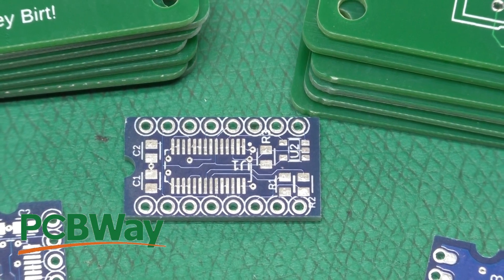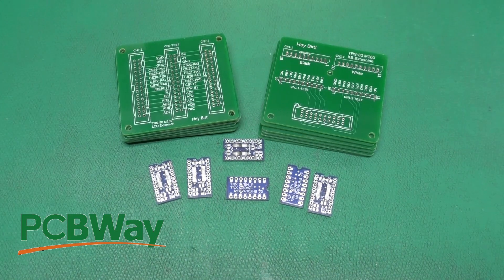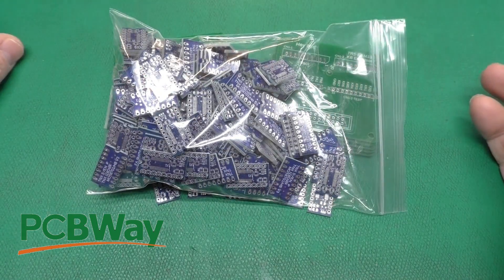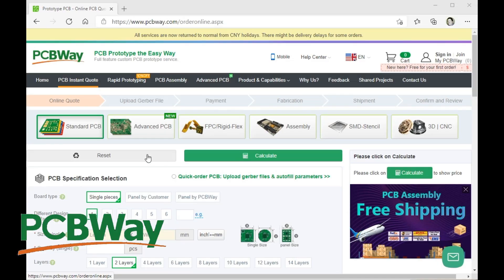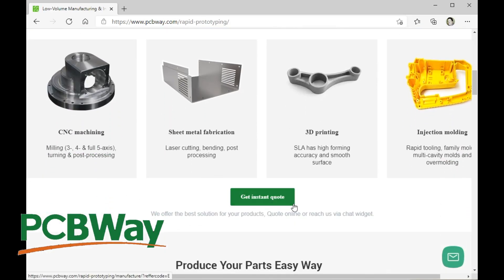Here are just a few of the circuit boards I've had made recently by PCBWay, who is nice enough to sponsor this video. Whether you need a few boards or a lot of boards, check out PCBWay. Head on over for an instant quote on standard circuit boards, flex circuit boards, and assembly — and they now also offer rapid prototyping so you can get your mechanical parts made as well. That's an awesome service, so for your next project, head on over to PCBWay.